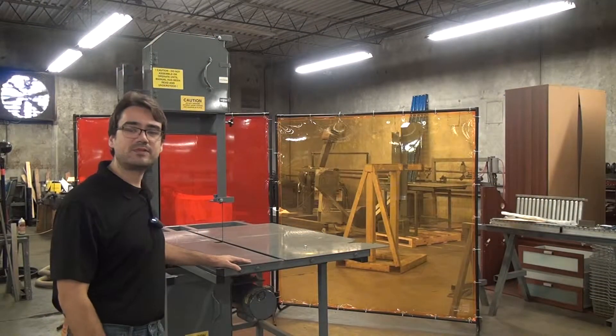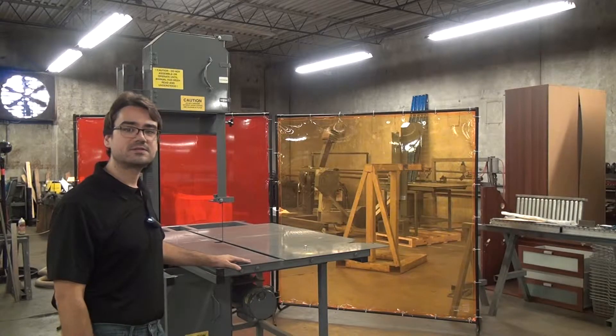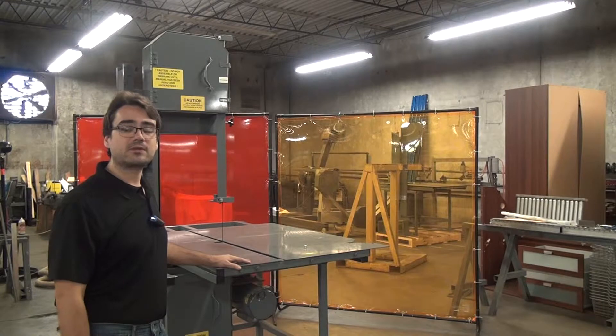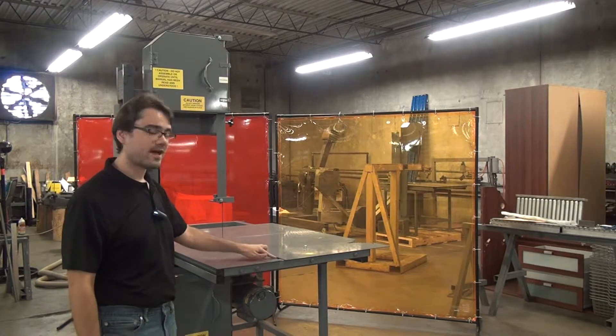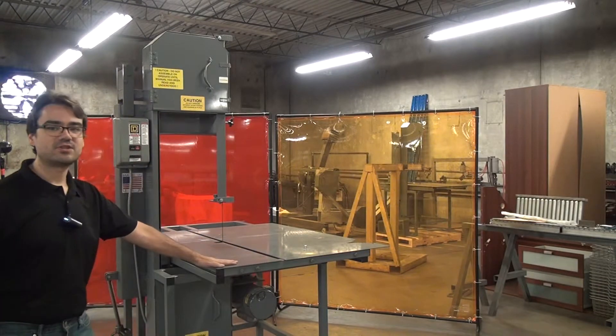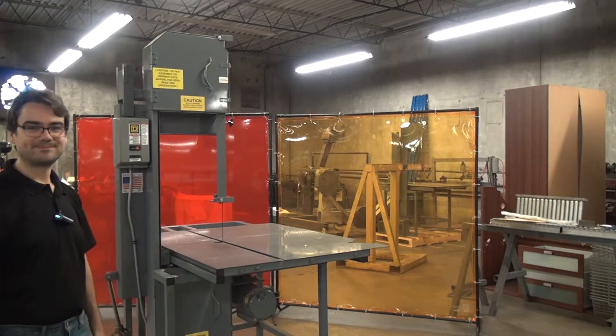And that's it. We've disassembled the table enough to get the blade out. We've got a new blade, made sure it's going in the right direction, slid it back through the table, reinstalled the pin bar, and retensioned the blade. We're good to go. Thank you.